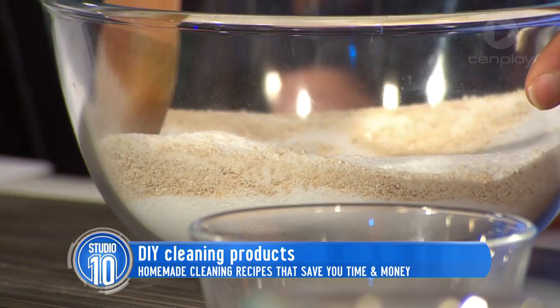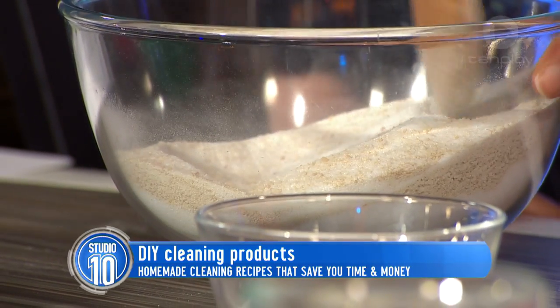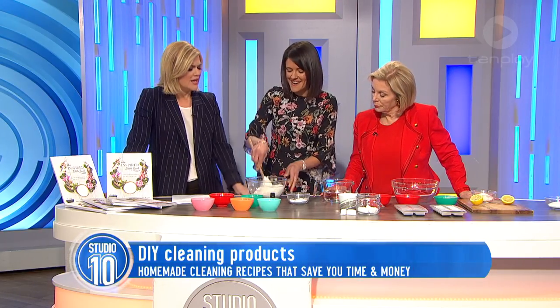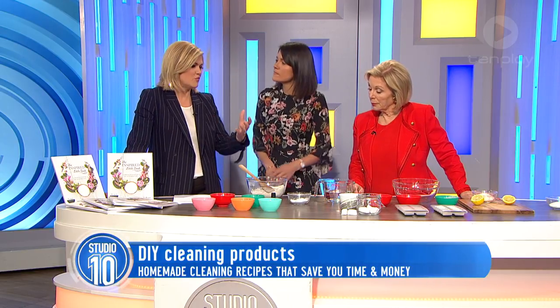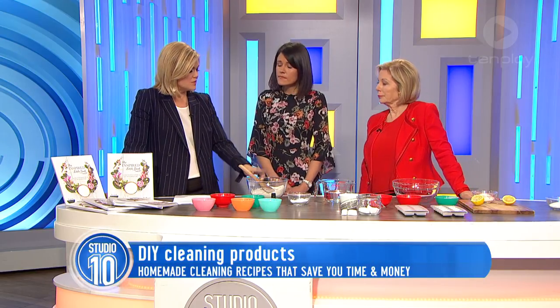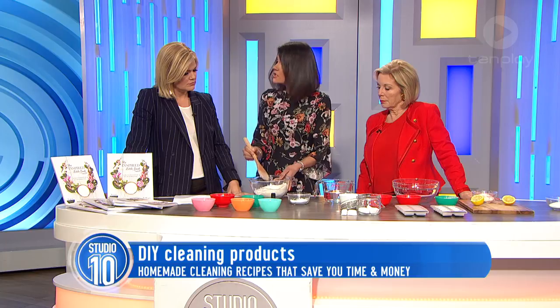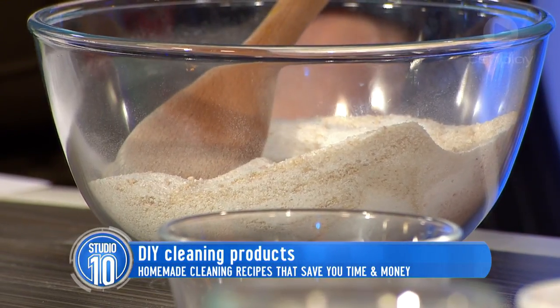I have a couple of very grotty boys at home — boys are stinky. Will this work as well as the regular kind of heavy duty chemical washing powders? It really does work. I would use about a tablespoon per load and it does the job. It's probably about 15 cents per load.